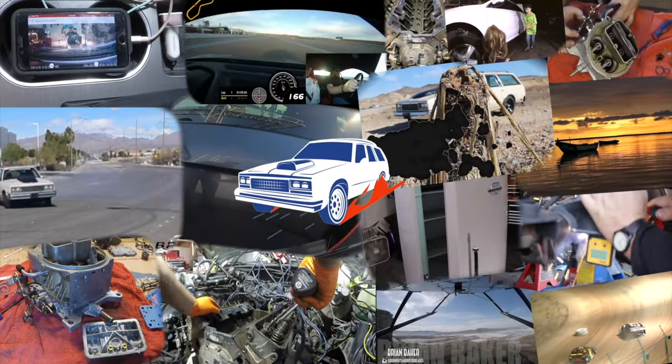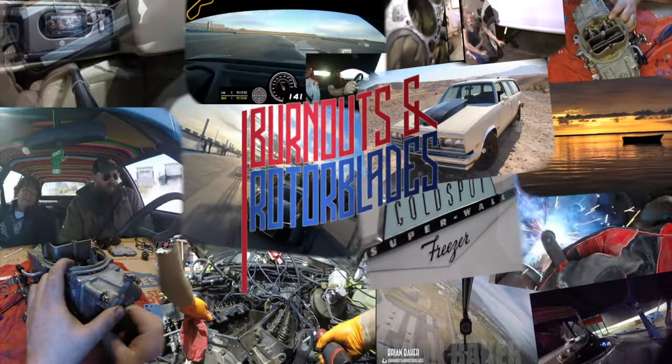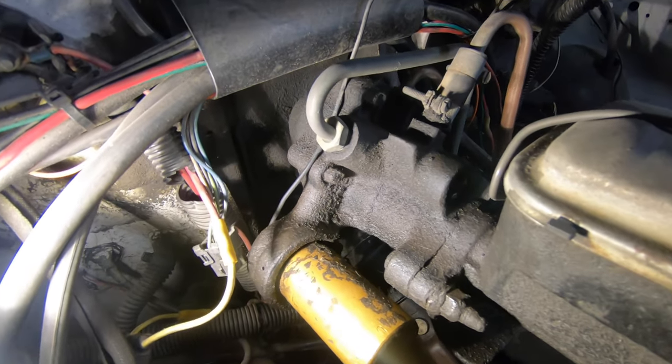This time on Burnouts and Rotor Blades, we're taking care of a leaky Hydro Boost unit. Welcome back to the channel. It is a pleasure to have you here, as always. Unfortunately, we have another leak on the square body. This is my 1984 Chevy C30 Square Body Dually. The 454s typically came with a Hydro Boost unit to control the braking pressure as opposed to a vacuum booster.